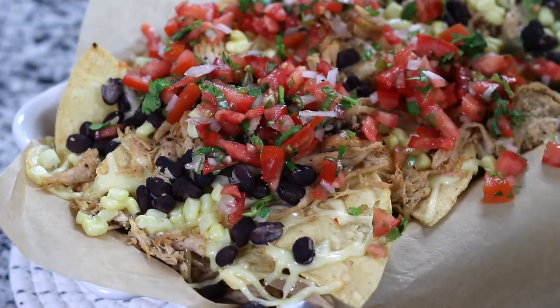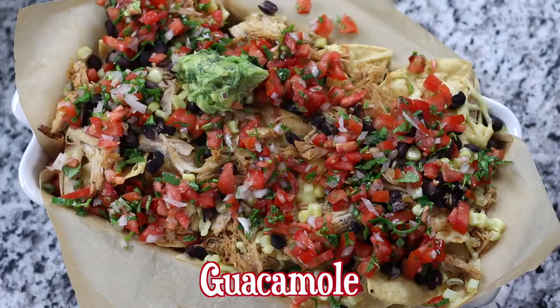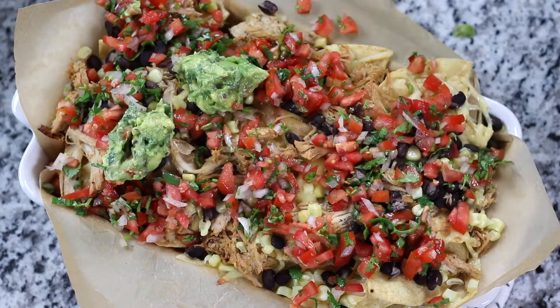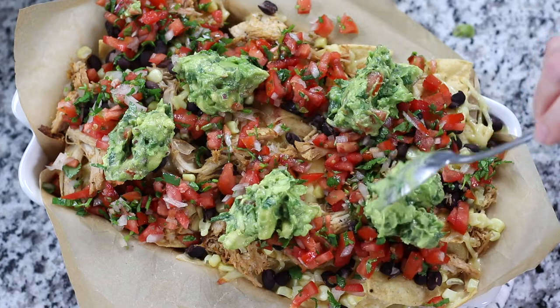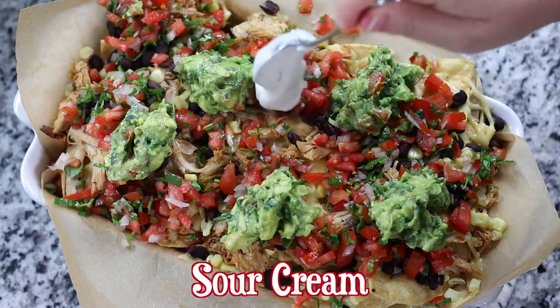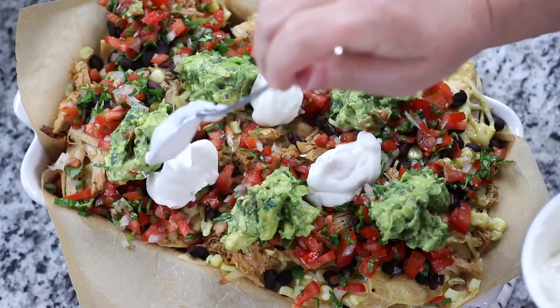For incredibly easy prep, you can definitely buy pre-made pico and guacamole. However, I highly recommend making it homemade using my recipes because they add amazing flavor and freshness to these nachos. Don't forget the sour cream, and within the recipe post I've listed all kinds of fun additional toppings and ingredient variations.